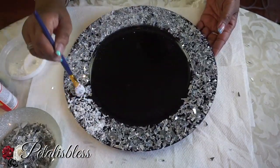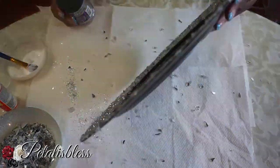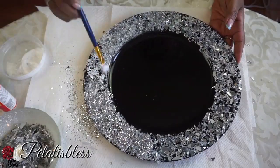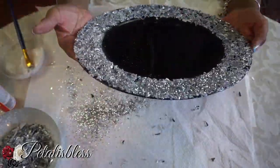After the Mod Podge has dried a bit with the first layer of crushed glass, we're now going to add some sparkles — just adding some sparkles to help bring out the glam a little bit more.